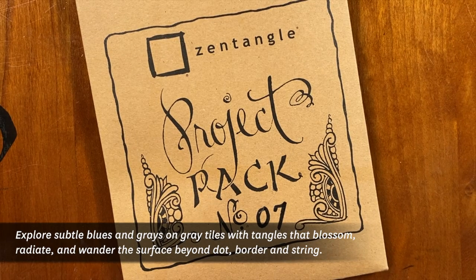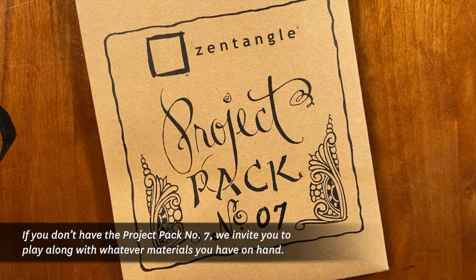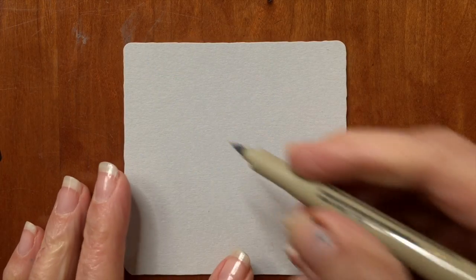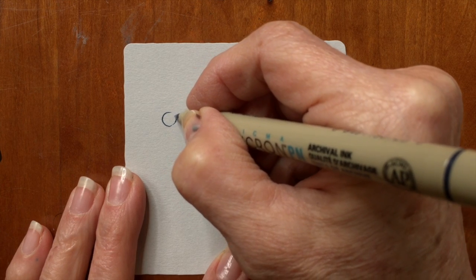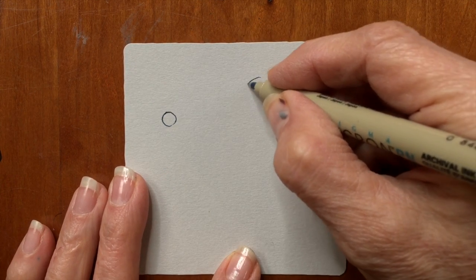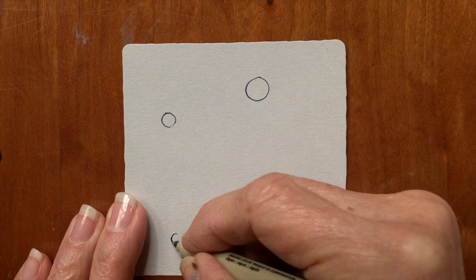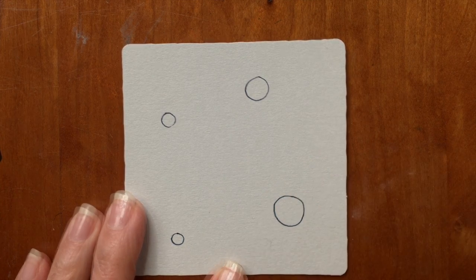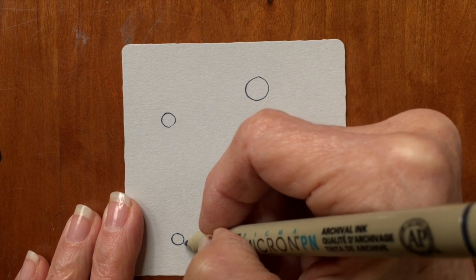Welcome to Day 8 of Project Pack Number 7. My name is Rick, and I'm Maria, and today I thought I'd do something a little different. We're going to do a version of Cadent on a square gray tile — a kind of funky version of Cadent, almost like one big parcel of Cadent standing alone as a focus piece.